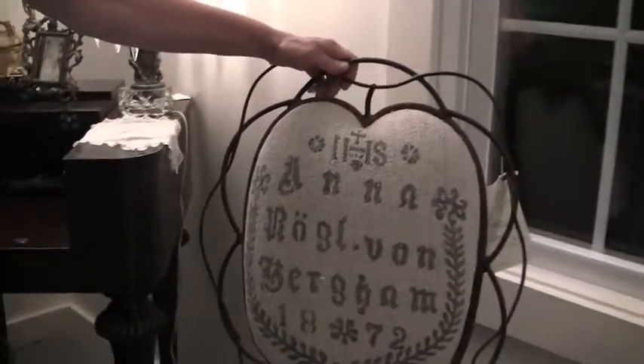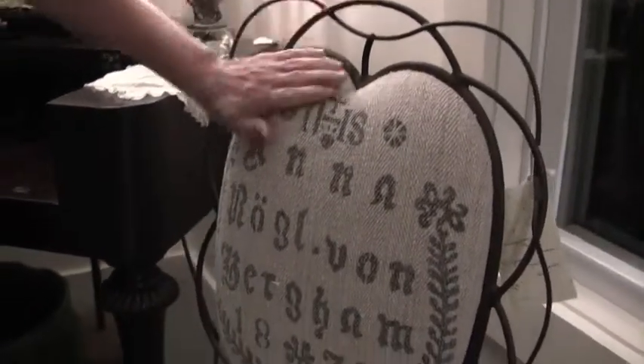Here is a Parisian bistro chair. I covered it in grain sack — German grain sack. Very heavy. Got a great look. I love this little heart on the back.